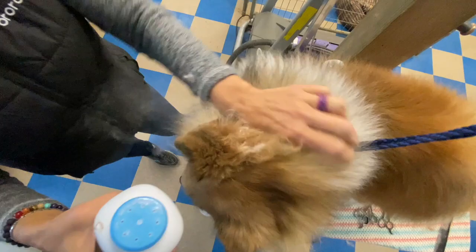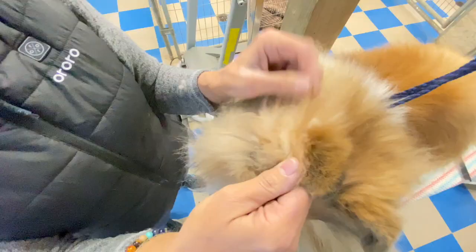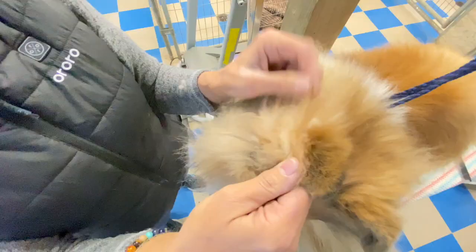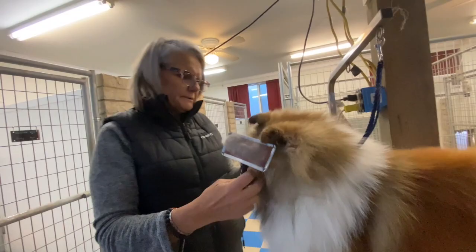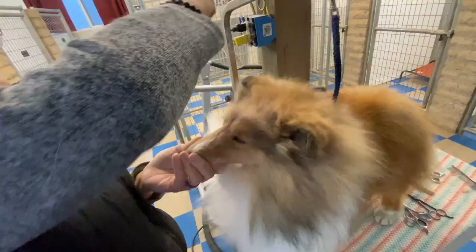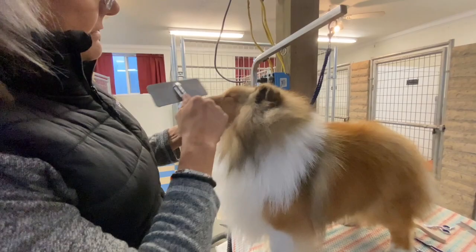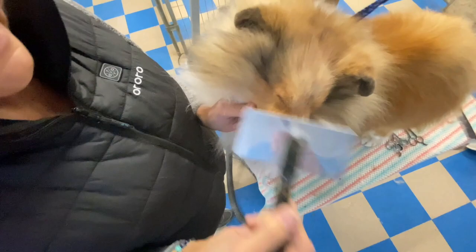Fuller's Earth is a mineral powder that you can order online and put behind their ears - it will help take care of that oily, greasy hair. It's much coarser than baby powder, and a lot of people have used it for years. I'm going to primp his face a little bit just so I can see what the hair is doing. I'm going to brush it back, brush his little muzzle up so all the hair is up and you can see what you're working with - it's thick and plush.